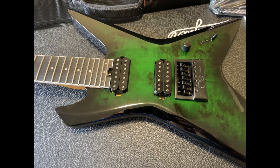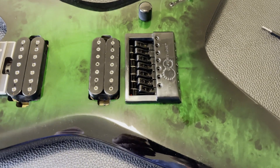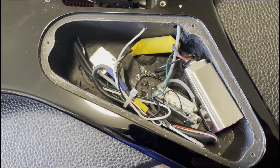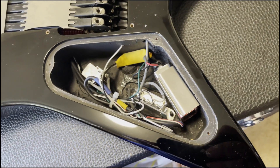Greetings fellow guitar nerds and YouTube users. In today's video I'll be swapping out these two Balaguer Farrell humbuckers for some new Seymour Duncan pickups in my Balaguer Taddris 7-string guitar.